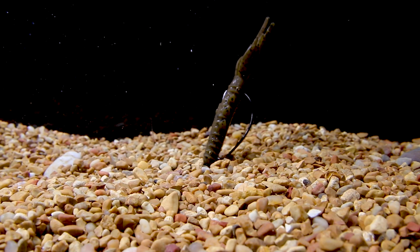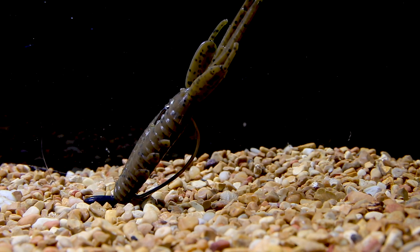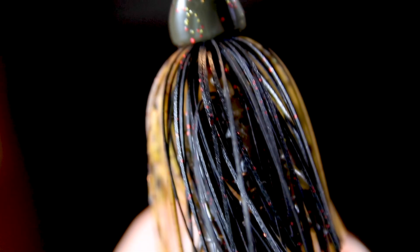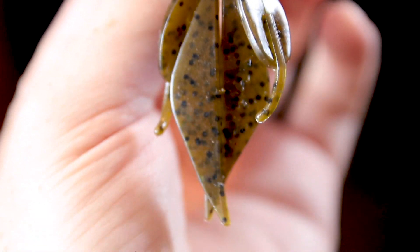Those floating claws allow this lure to stand upright and it looks like a real crawfish. You can rig this several different ways — you can Texas rig it, throw it on a flipping jig, put it on a football head jig and drag it across the bottom, but one of my favorite things to do is throw it on a punch rig.